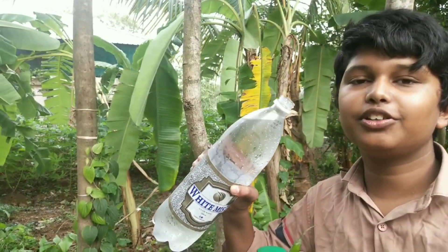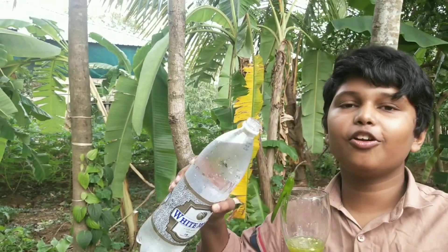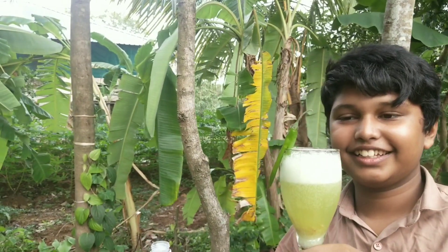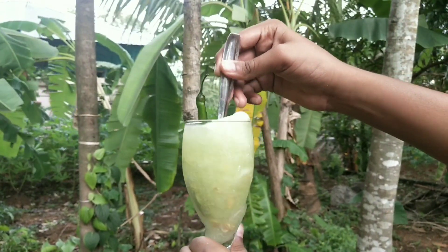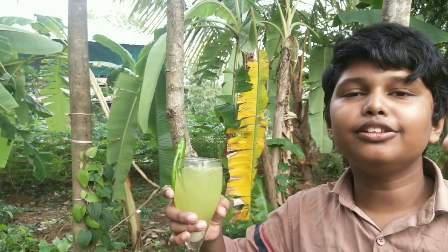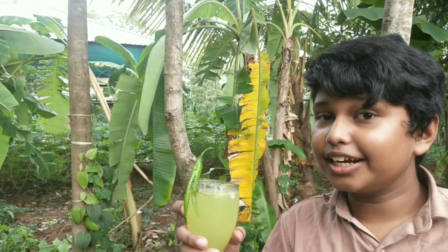I am going to show you a little pineapple soda. Let's set it up. Now guys, you can see it here. It's great. I'll taste it here. I will try this video and like this video.